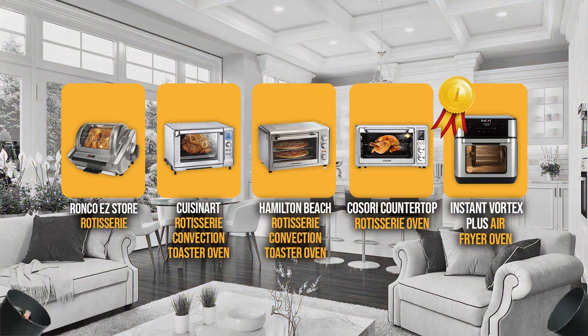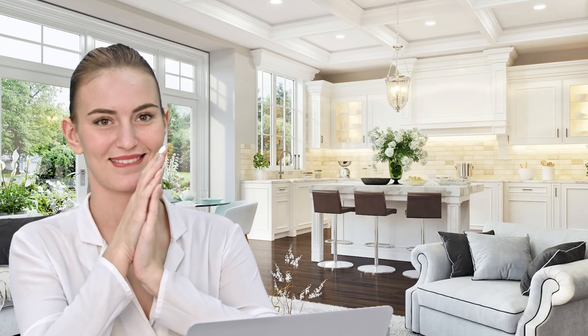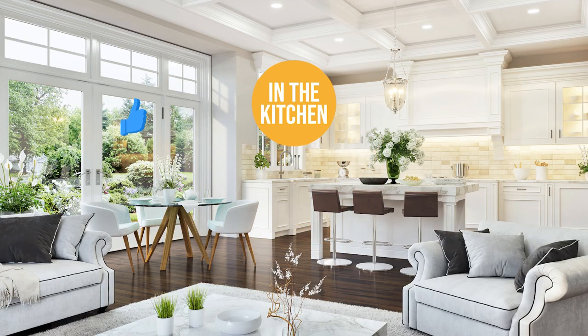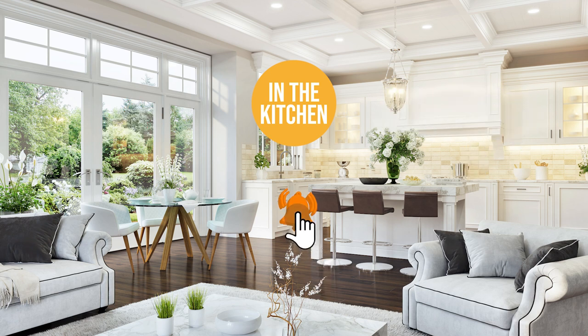And there you have it, folks — the five large rotisserie ovens which got our team at In the Kitchen excited this year. If you have any contenders for our next large rotisserie oven roundup that you'd like our team to test, drop it in the comment section below. If you liked this video and it helped you in any way, please give it a like and hit the subscribe button to stay connected and updated with all of our research into everything that makes our kitchens great. We look forward to seeing you in the kitchen again soon!